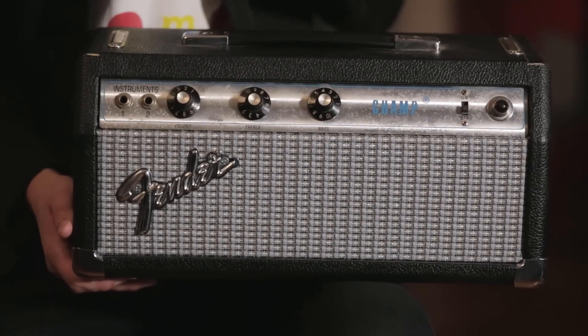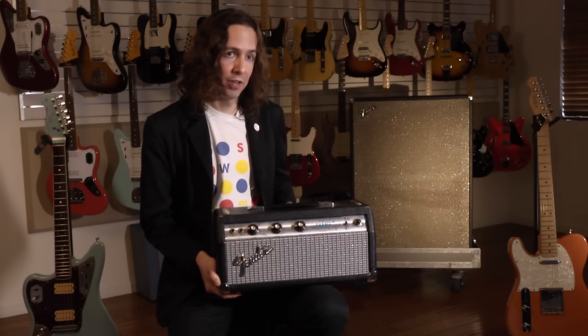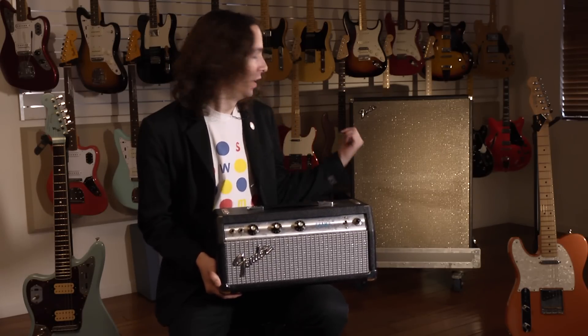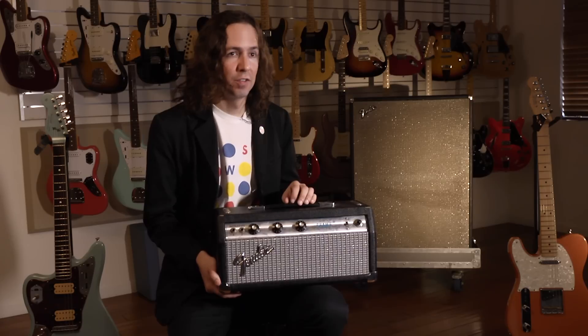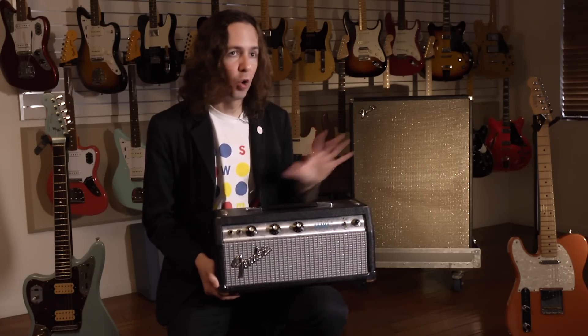I originally had one of the Champ combos, which comes with just a little 8-inch speaker, sometimes a 6-inch speaker. It's awesome for recording, your house, little practice amp. Then one day I took the speaker out — which is an RCA out on the back — and put it into this cab back here, which is a 212 upright cab. The tone just opened up for me, it was like a whole new amp. So I thought, why don't I just make the Champ into a head?